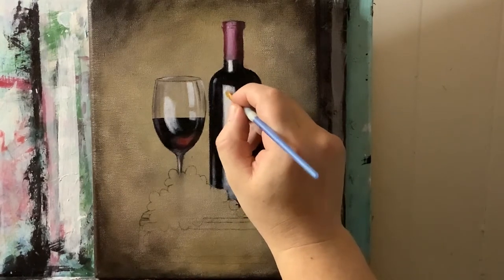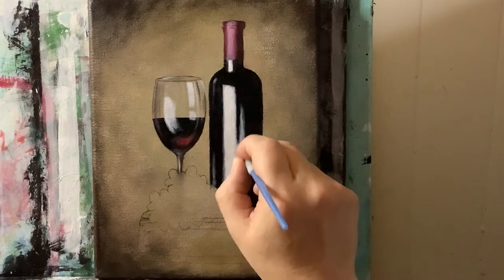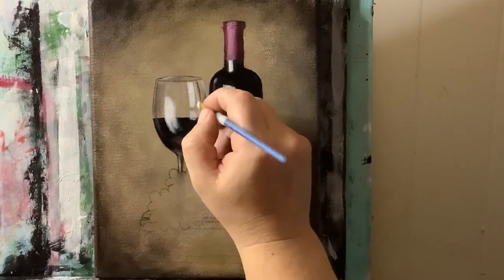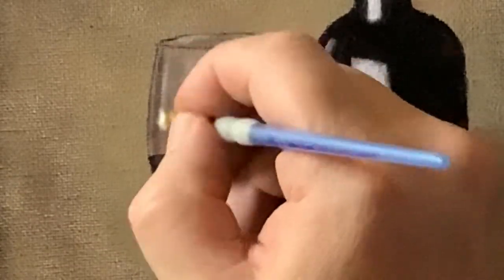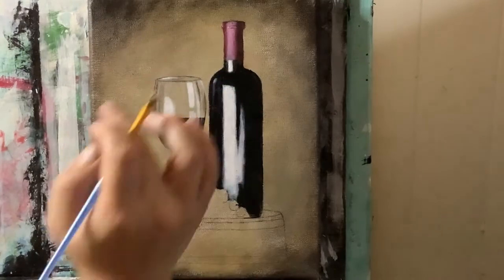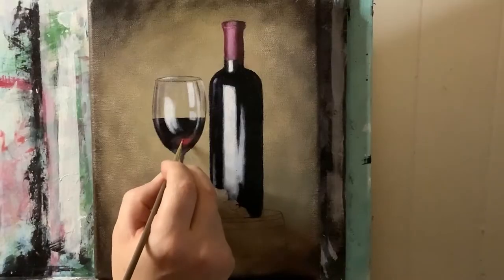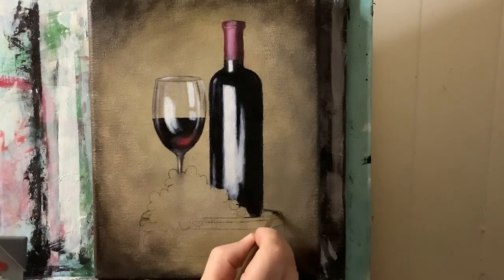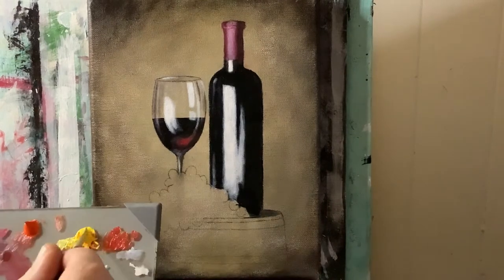Let's go back in and do more titanium white to brighten this up. Now just pure magenta — I'm going to tap it where I want it most vibrant and then just dust it out to show that really nice glowing zing out of the wine. Taking some raw and burnt umber together, I'm just going to block that in.